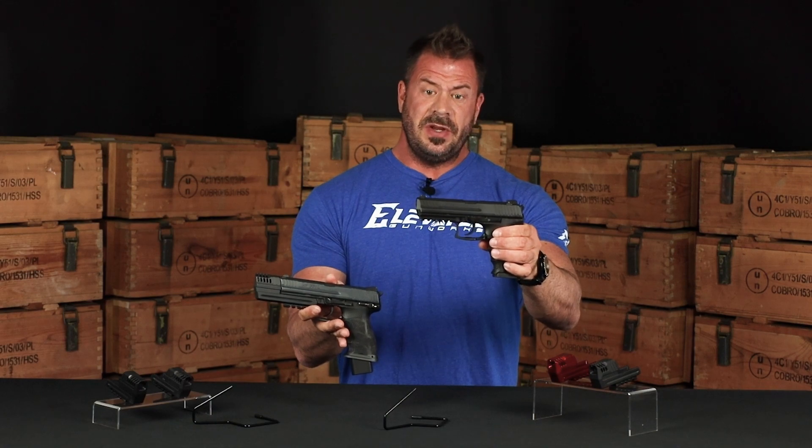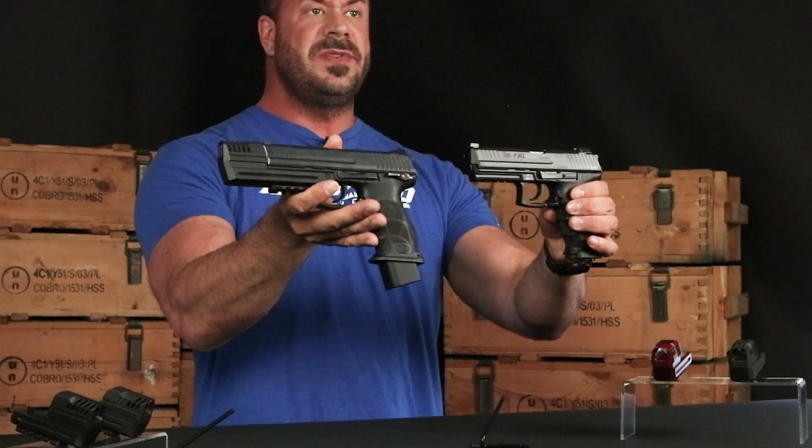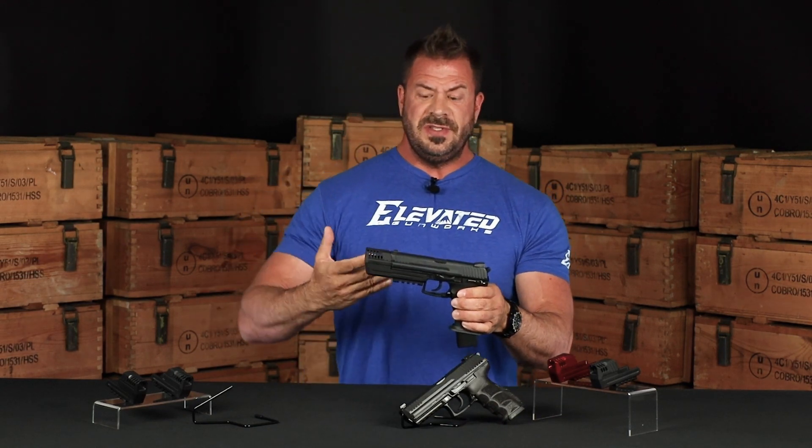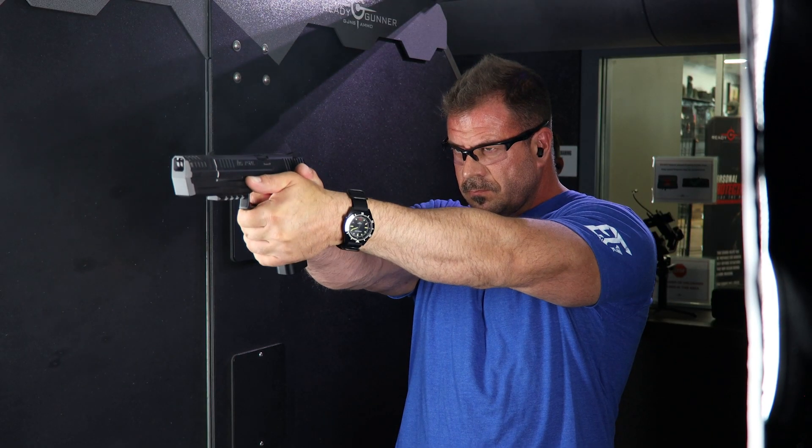This is the HK P30L in its original state, so you can see the difference of the firearms and how they look. I actually had the opportunity to go out on the range and use the system, and I want to talk to you about my experience with it and my thoughts on it.